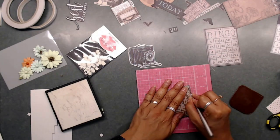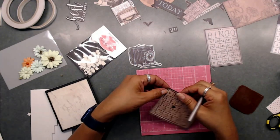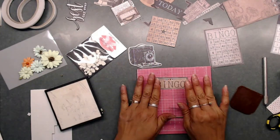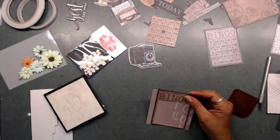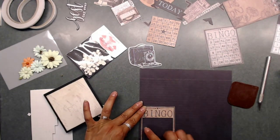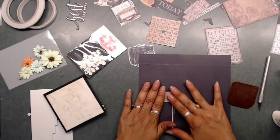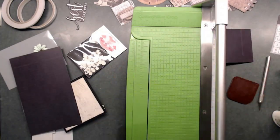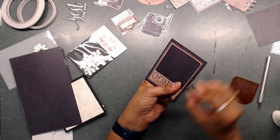Next we're going to use one of these bingo pieces to make a frame. I'm cutting around the numbers so they pop out, and using this as a photo frame. I thought this would be a neat way to get another photo frame inside the little booklets. Place it on top of one of the black sheets of paper, leaving about a quarter inch around when you tape it down — so there's a border around the bingo card. Then use a trimmer to cut a border around it to finish.